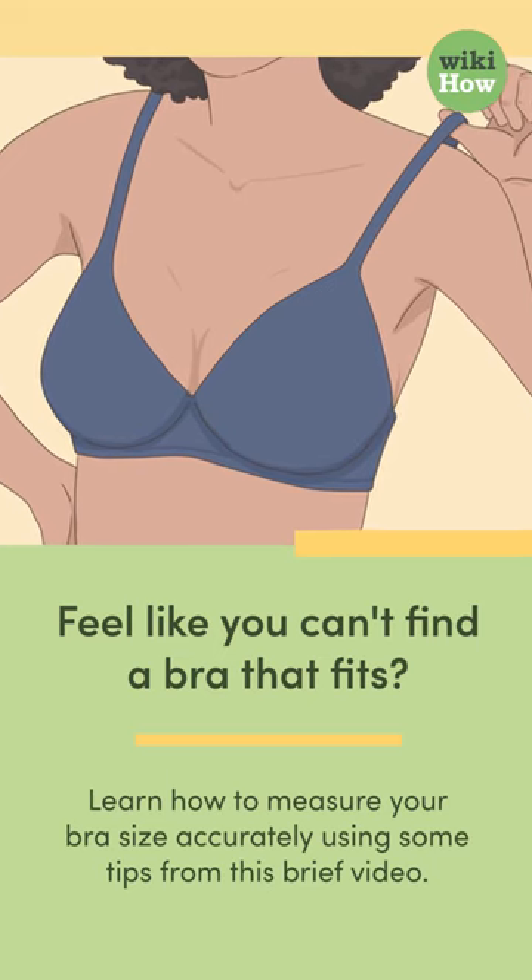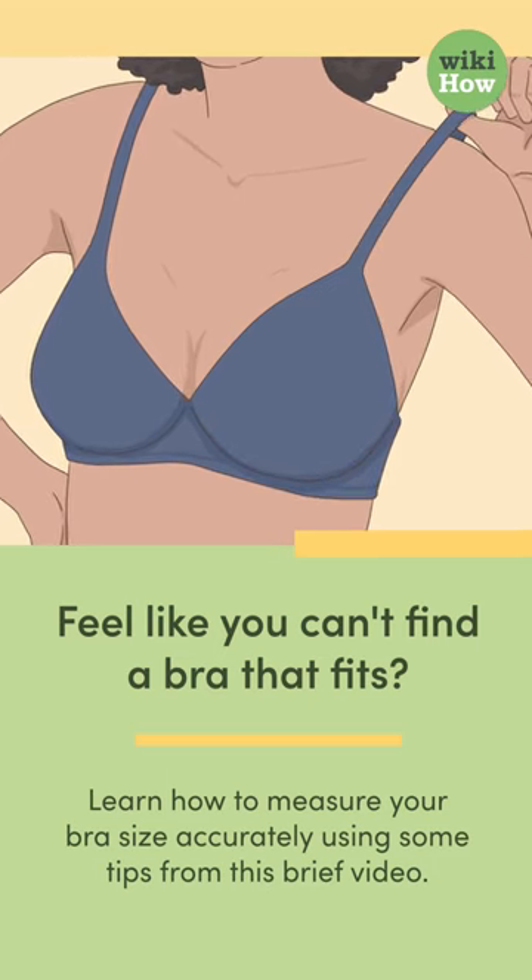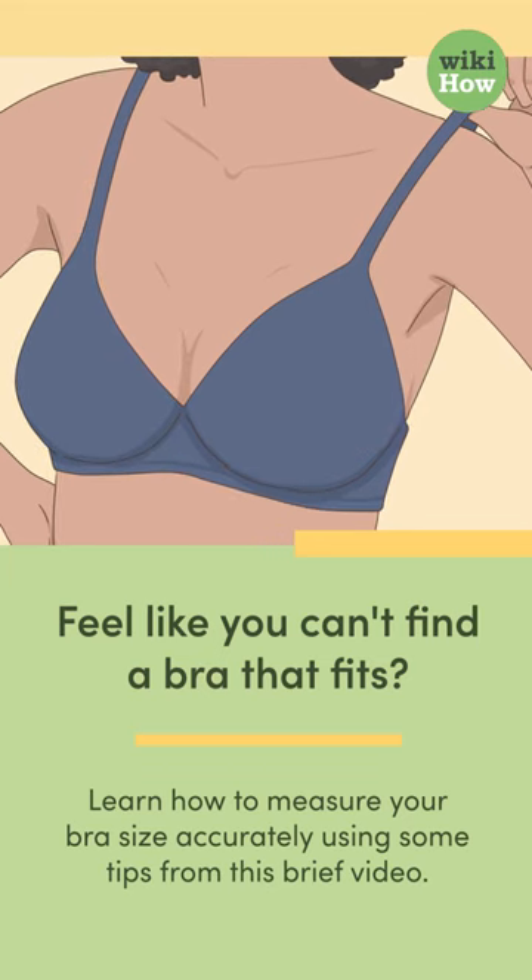Feel like you can't find a bra that fits? Learn how to measure your bra size accurately using some tips from this brief video.